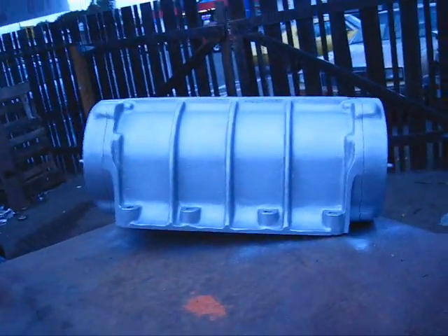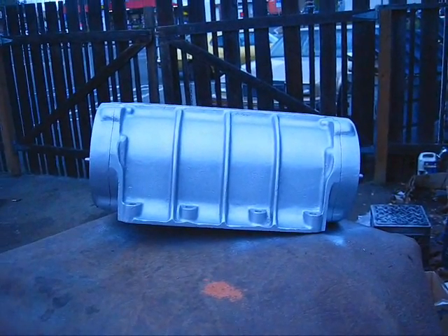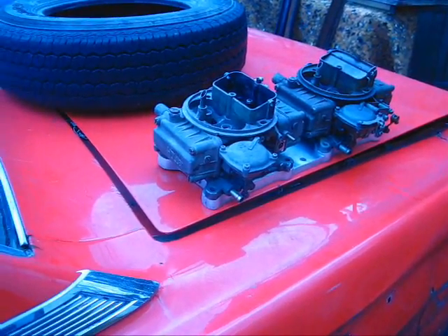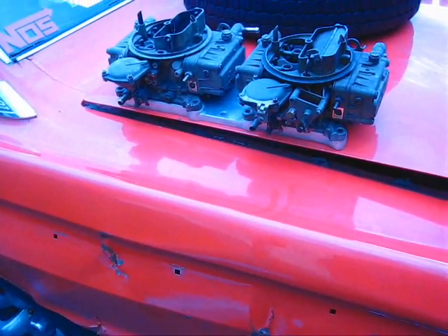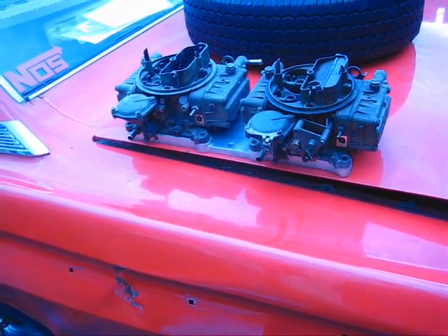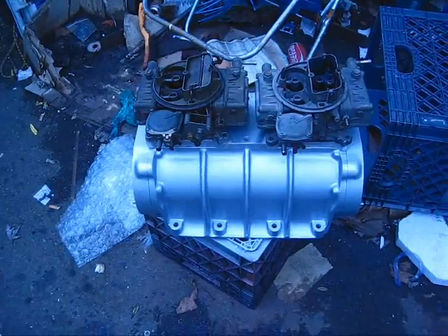Next thing will be to assemble it. I'll try to make a video of that and how to time it, and we'll have another little blower video for everybody. Next thing we got to do — this is a plate for the blower. I got me a couple of used 500 vacuum secondary Holleys here. Now I have to go through these and rebuild them, but the next project will be this. We'll clean this up. We've got to get air into that blower along with a little bit of gas, and this is how we're going to do it — what our setup is going to look like.